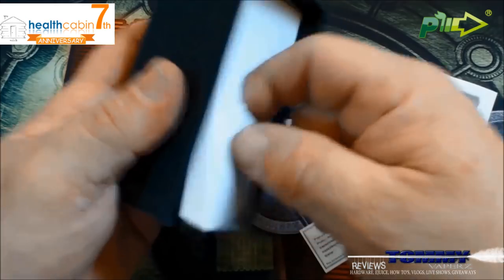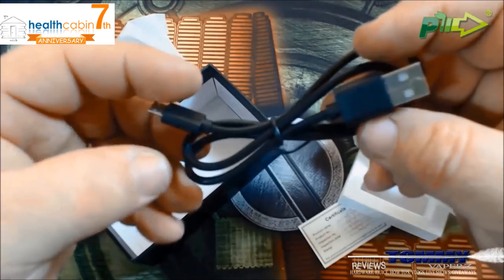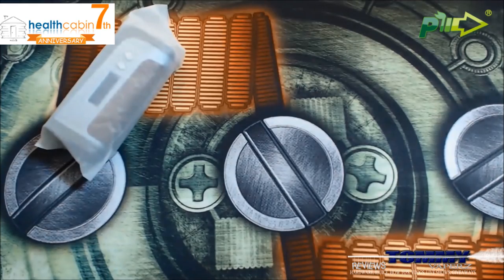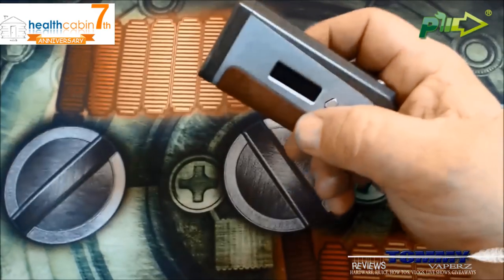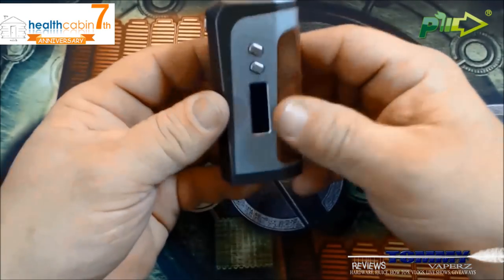Underneath you've got your USB charging. So let's get all that out of the way and take a look at what we're all here for.